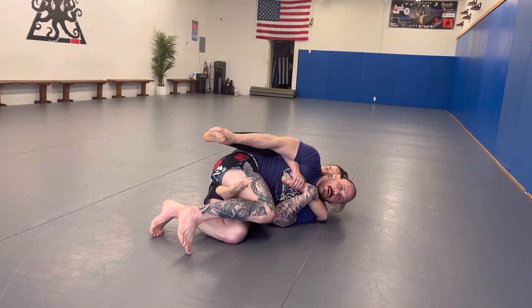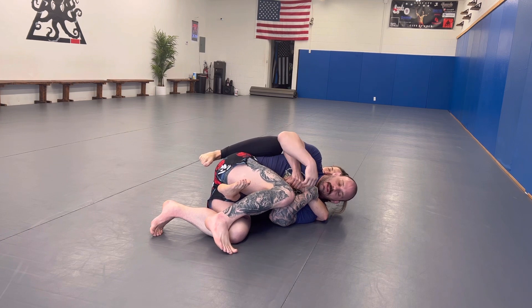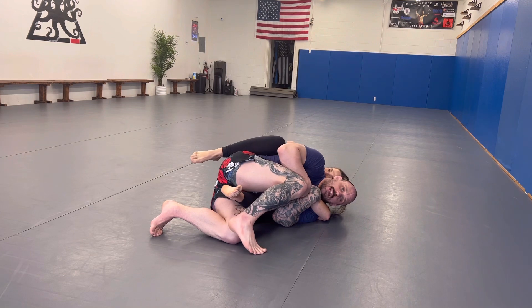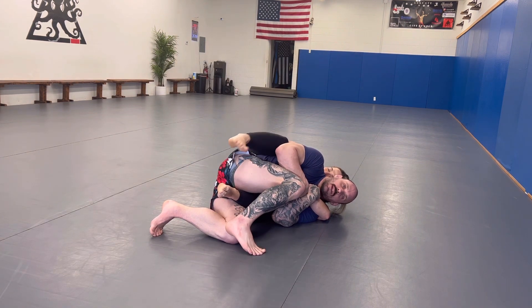If you can't hold on to their primary hand with your secondary hand long enough to do that, you should probably go hit the gym and get a little stronger, because that's pretty pathetic if you can't do that for the one or two seconds it takes to clear the top hook. What I'm going to do is keep my knee and elbow close together, so if she tries to throw that top hook in again, it's going to be very difficult.